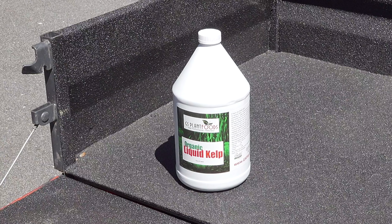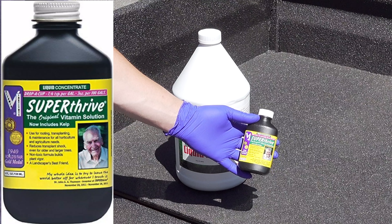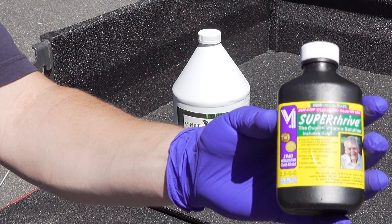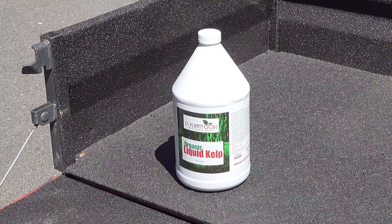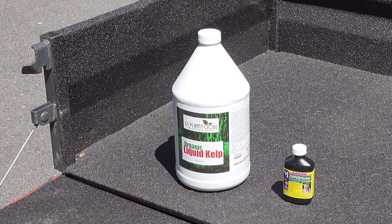The next ingredient in our formula is going to be somewhat controversial to a lot of people out there, but it's been around the longest and it's got a huge following. That product is called Super Thrive. Now Super Thrive is very popular for gardeners and people use it for indoor plants, but you can use it on the lawn and it really has some good benefits. It's primarily a vitamin-based product — it's going to help with root development. It's also very inexpensive, so I have no issue whatsoever putting this in the formula just to get those vitamins and trace elements.